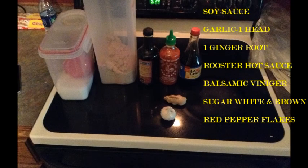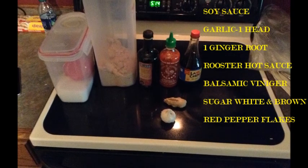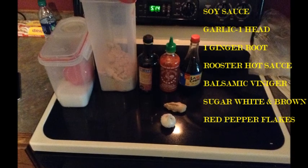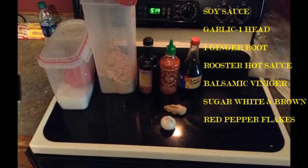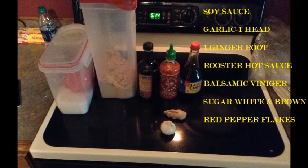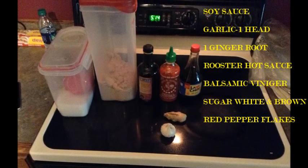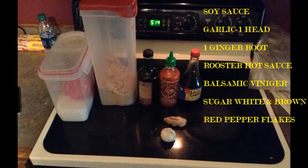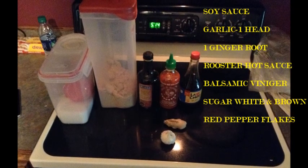You're going to need soy sauce, one head of garlic, one ginger root — I suggest getting it anywhere but Kroger, Kroger will rip you off, trust me. Rooster hot sauce, balsamic vinegar, sugar — white and brown. You can make it with brown, but you can't make it with white sugar alone, it will taste terrible, trust me. And red pepper flakes for flavor.